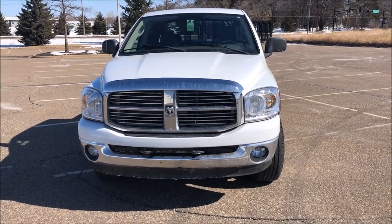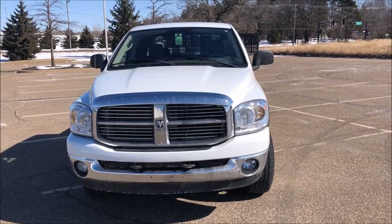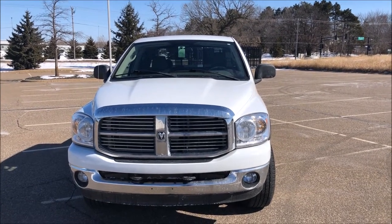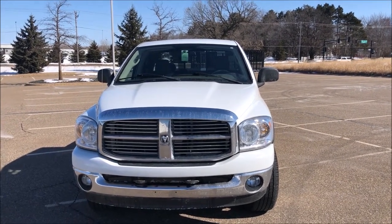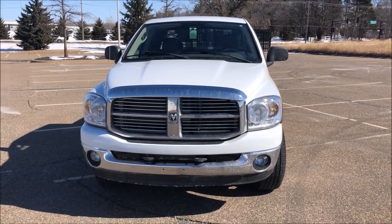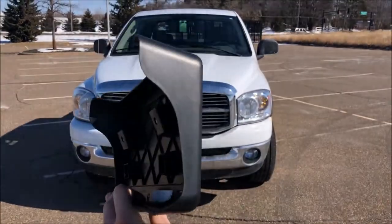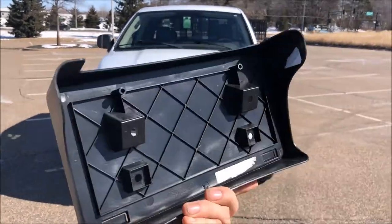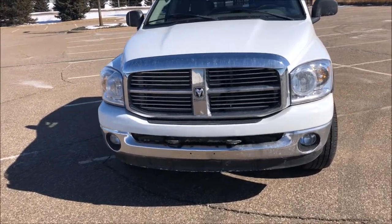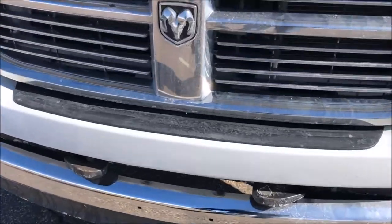Today I'm going to show you how to install a front license plate mount on your 2002 to 2008 Dodge Ram 1500 and 2003 to 2009 Dodge Ram 2500 and 3500s. I got this vehicle in Wisconsin — I live in Minnesota — and it did not come with a bracket or a license plate on it, so we're installing this today. I'll put a product link in the description where you can purchase this; it's about 15 bucks, somewhere in the 10 to 20 dollar range.